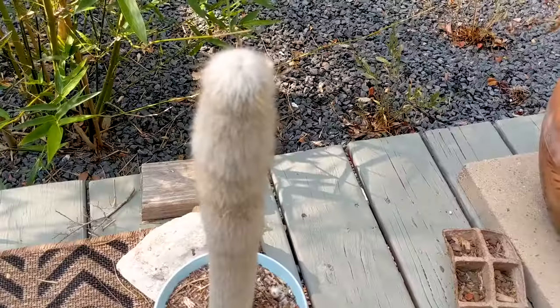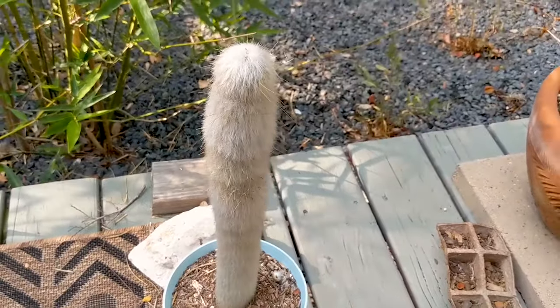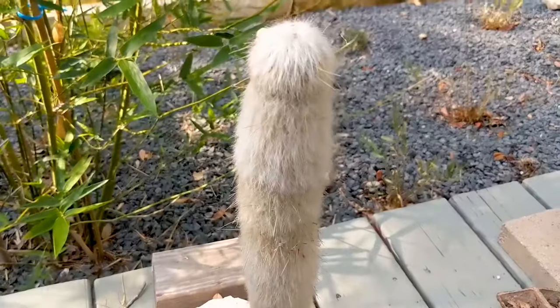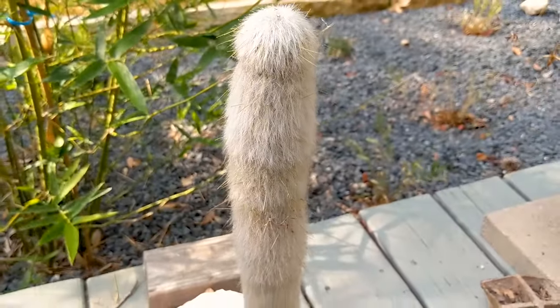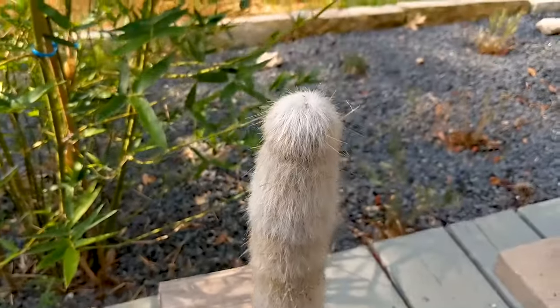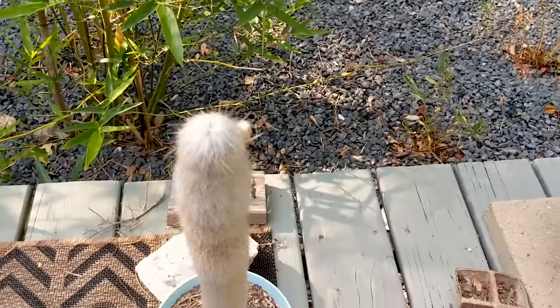I've got this one in the ground right here, and then this offshoot of him in a planter right here on the deck. They're doing good — again, full sun, minimal water, just like any cactus really. But I'm just super proud of this guy.